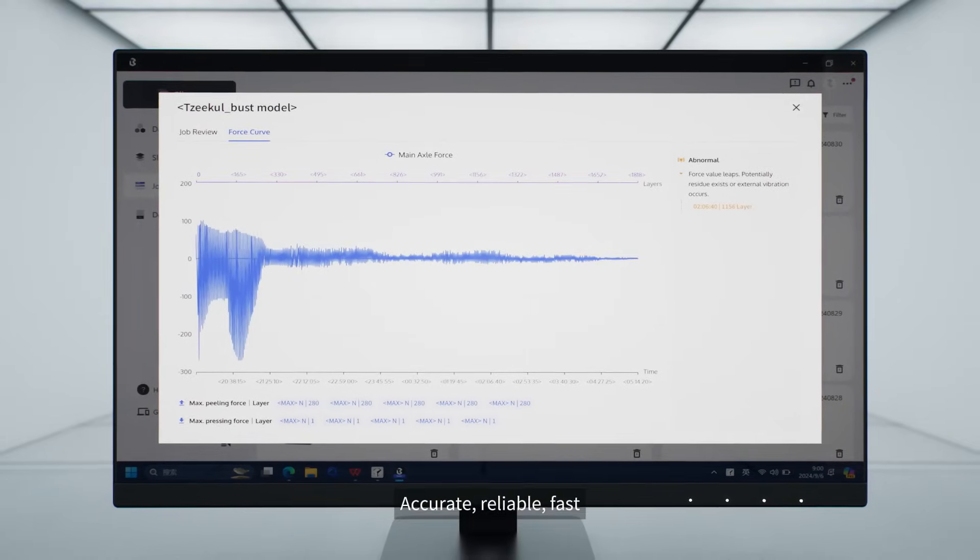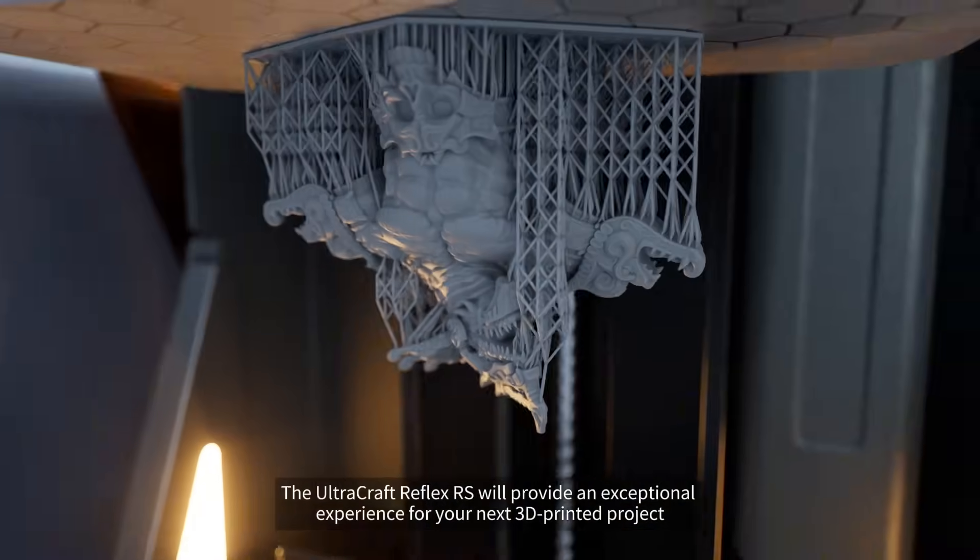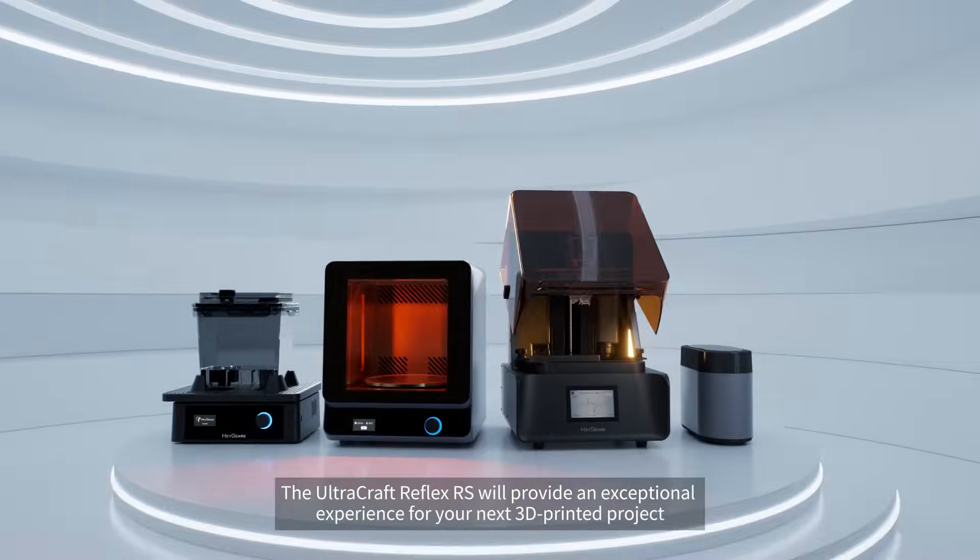Accurate, reliable, fast, and user-friendly — the Ultracraft Reflex RS will provide an exceptional experience for your next 3D printed project.